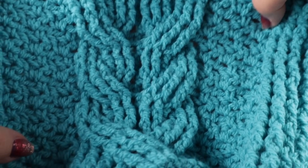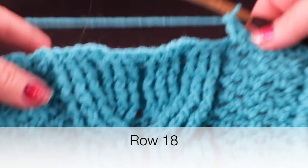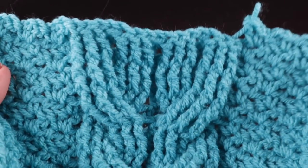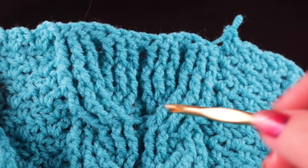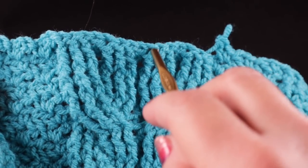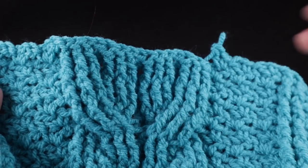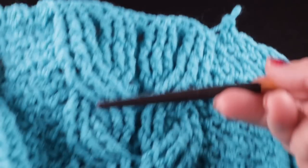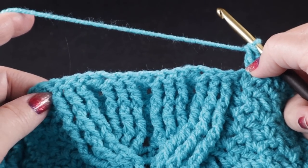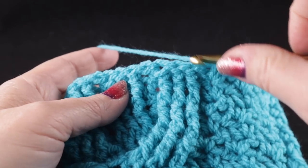This is what your cabling section should look like after seventeen completed rows. I've started row eighteen and we've come to the point of crossing these cables again. We have been working back crosses on one side and front crosses on the other side — we're going to reverse that as we close this up. This side now is going to be working front crosses, and this side will be working back crosses, so it's going to mirror what we have done below. Row eighteen will actually be crossing these cables differently than the other rows we've done so far.